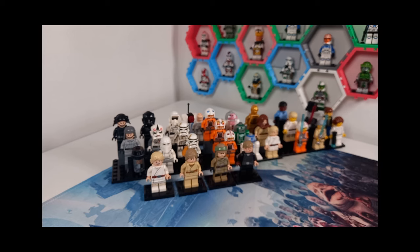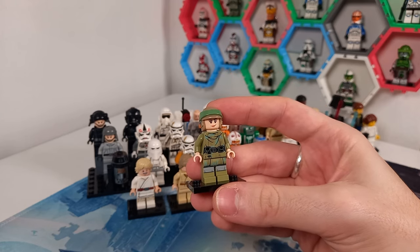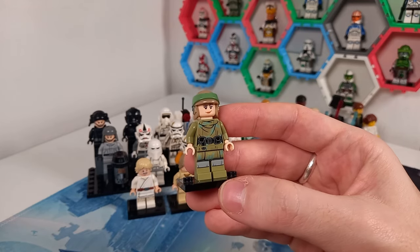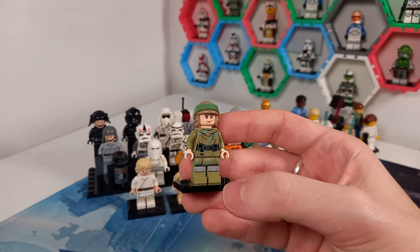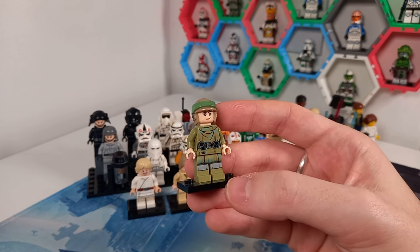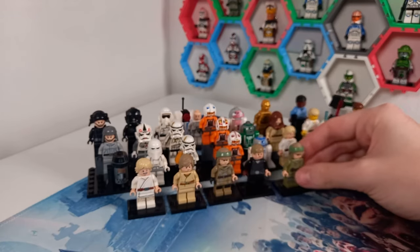The only update to Leia is the helmet on the Endor minifigure, freeing up the hairpiece for a General Leia Organa — basically the same outfit just without the green poncho. I would like to get Legolas's legs for this minifigure as well. Right now they're about 10-15 pounds for just the legs, so you're better off buying the full minifigure. Maybe one day we'll own Rivendell — there are rumors for another Lord of the Rings set next year, and hopefully it includes Legolas.